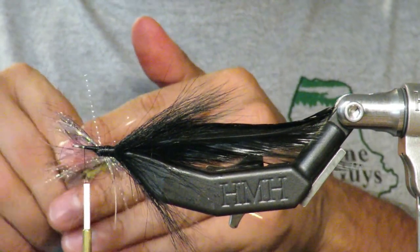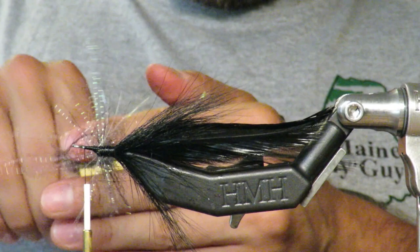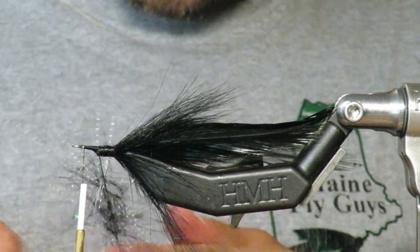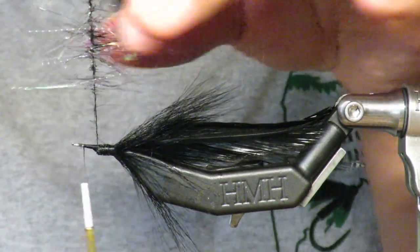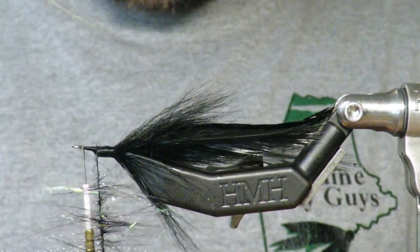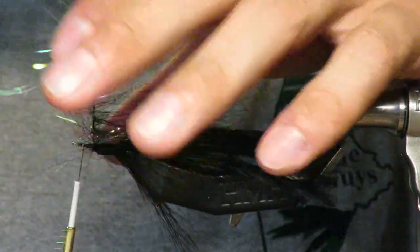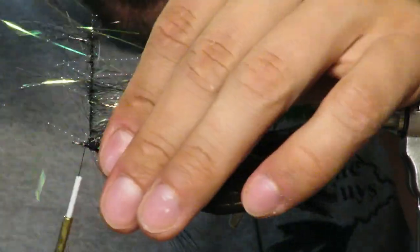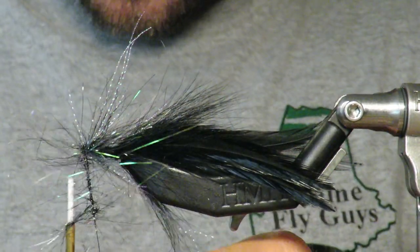Start spinning it up slowly — if you do it really quickly the fibers will get all tangled. So go really slowly, and once you're happy with the positioning, give it a good spin and really wind it up. Make sure those fibers get nice and caught. It's just a very sparse dubbing loop. Once you're good, start wrapping it and mend your materials backwards so they fall towards the back. Go right to the tippy eye as far as you can.